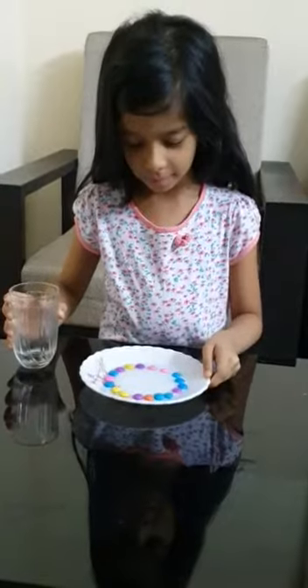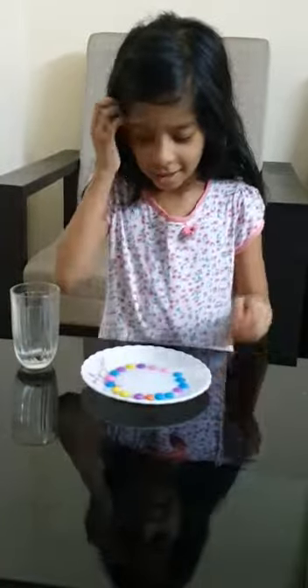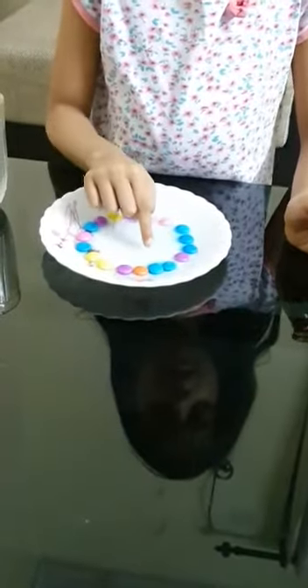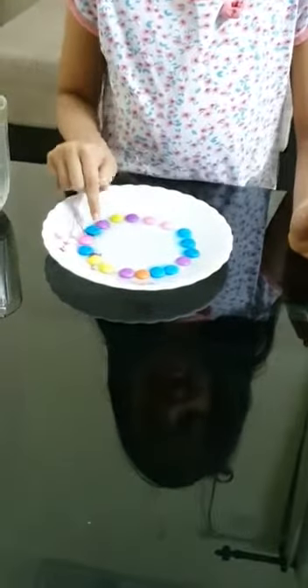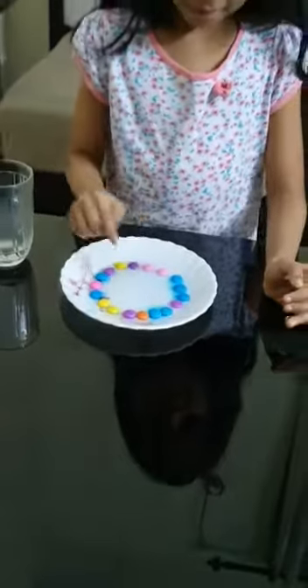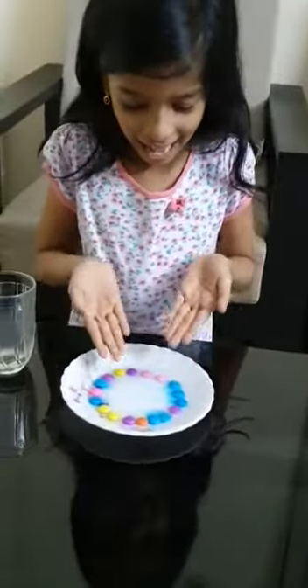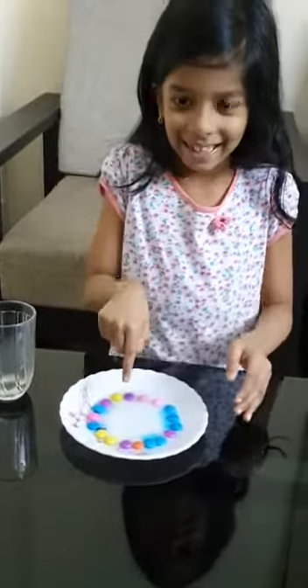See? Look at this. The color is coming out. And that is the STEM activity. I hope you enjoy this.